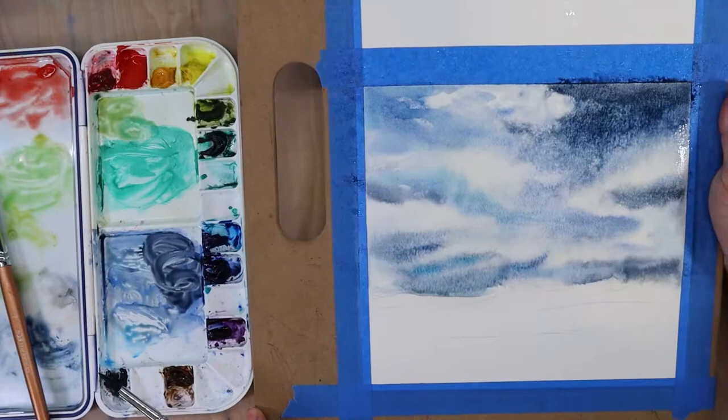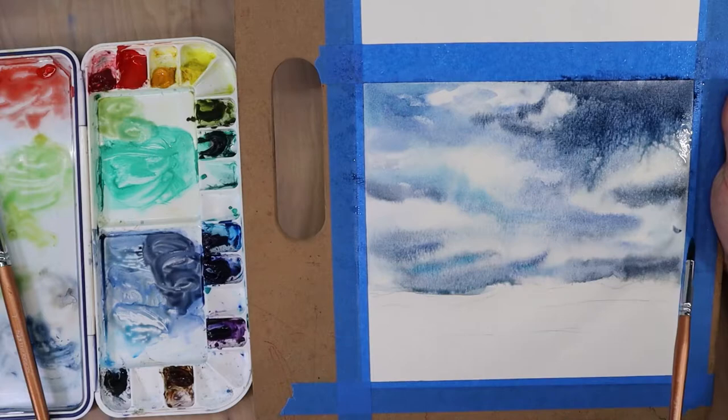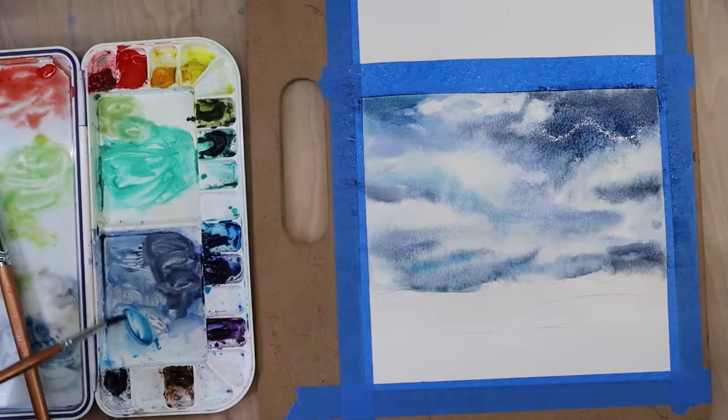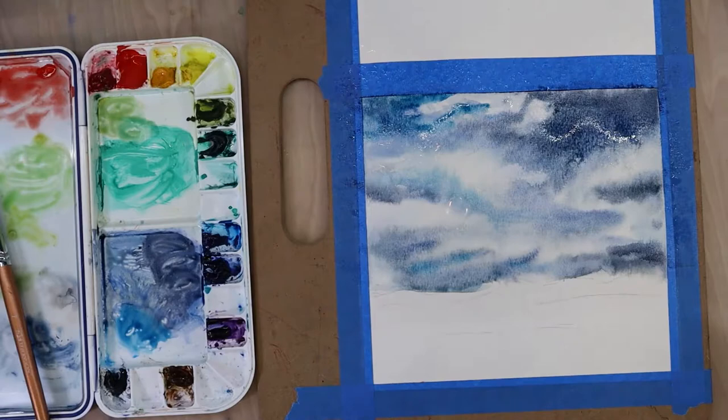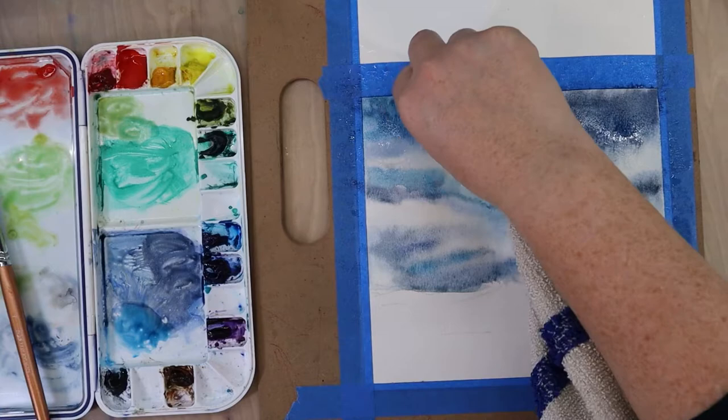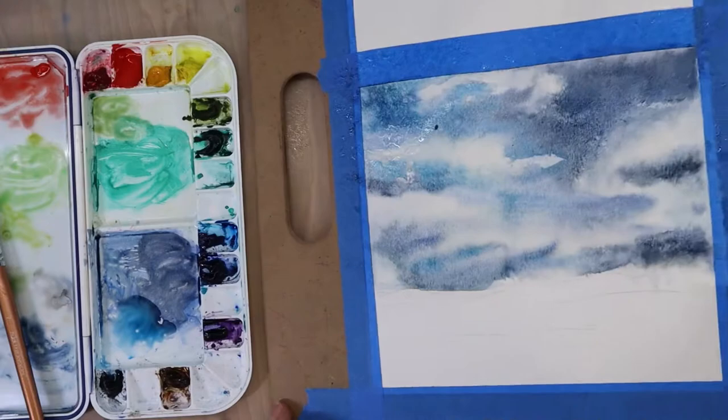This video isn't sped up to a full two times speed — it's about 1.75x speed. A lot of my videos get sped up to three or four times speed, but I really wanted to show what I'm doing and give you a chance to see how the colors are mixing. If I'm going too fast and you're trying to follow along, feel free to pause, watch it, then come back so you don't get overwhelmed by the pace.